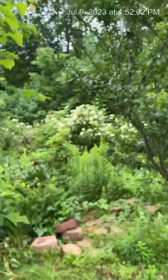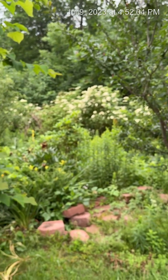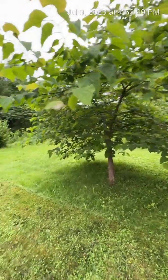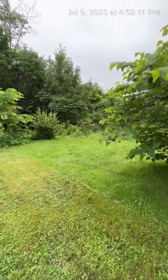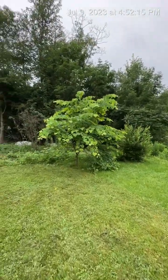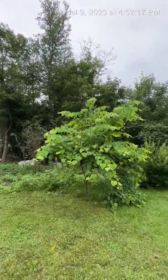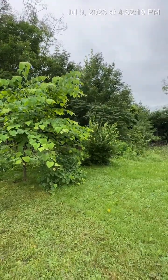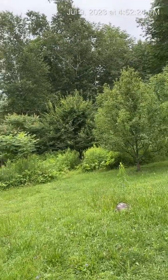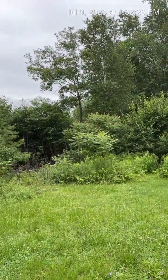There are some elderberries out there. I desperately need to come up here and weed, and I need to finish mowing my yard. I plan to plant another Eastern Redbud. I think those are chairs up there, and there's more. The sumac are just outrageous up here.